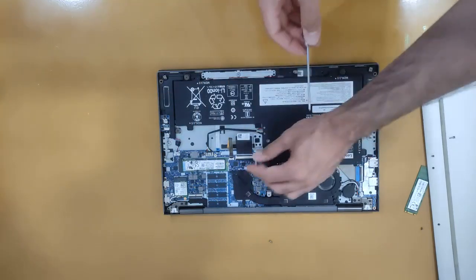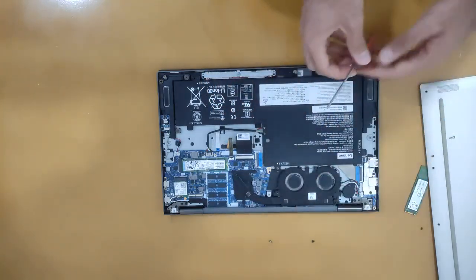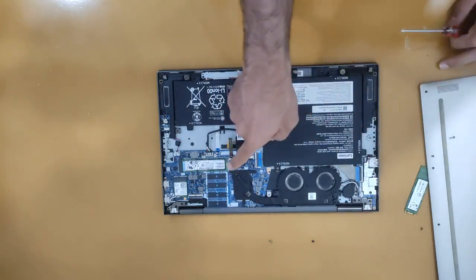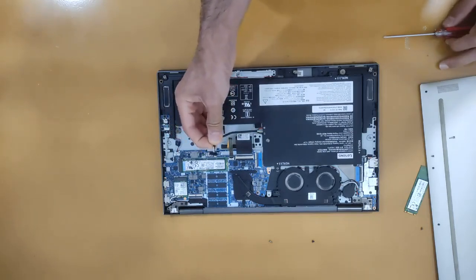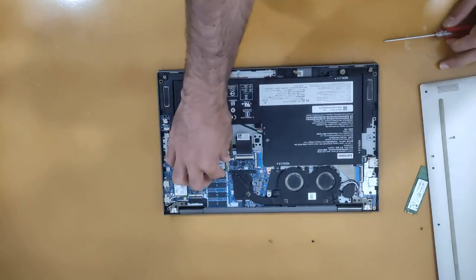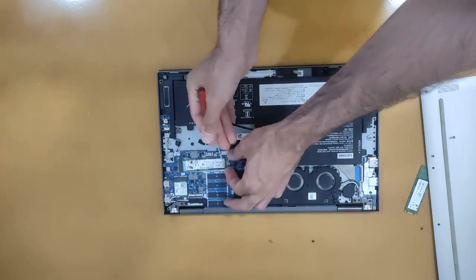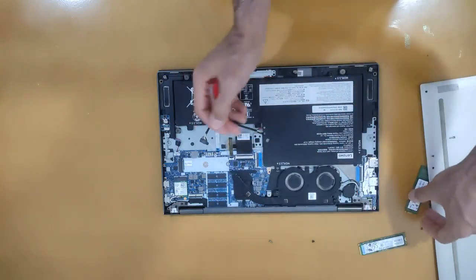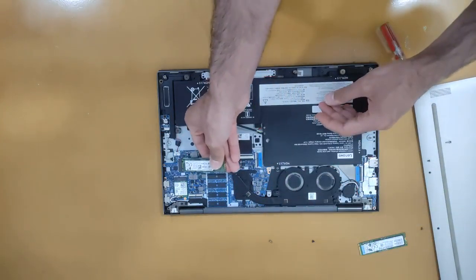We have to open these screws. One tip before you open this screw: it is better to disconnect the battery first, and after that open and remove the SSD.